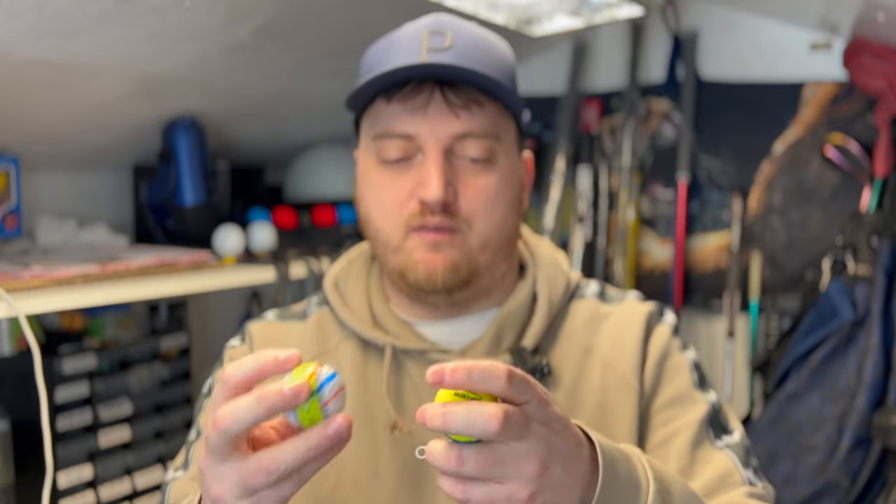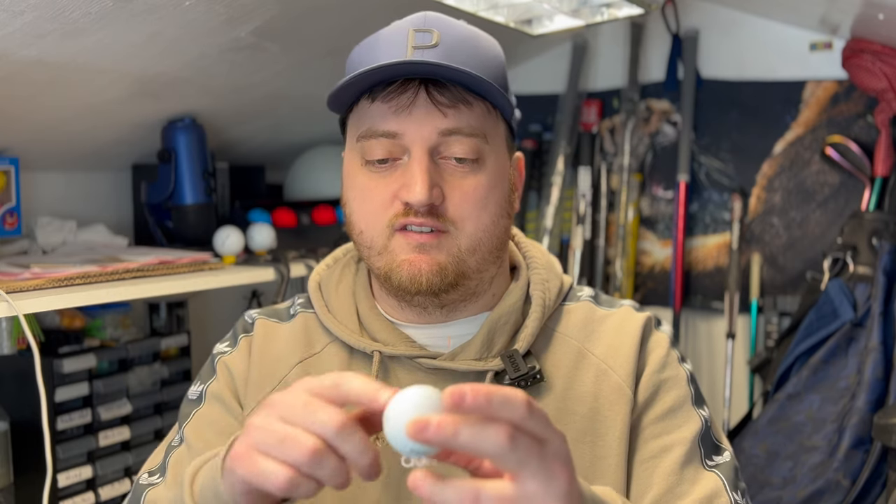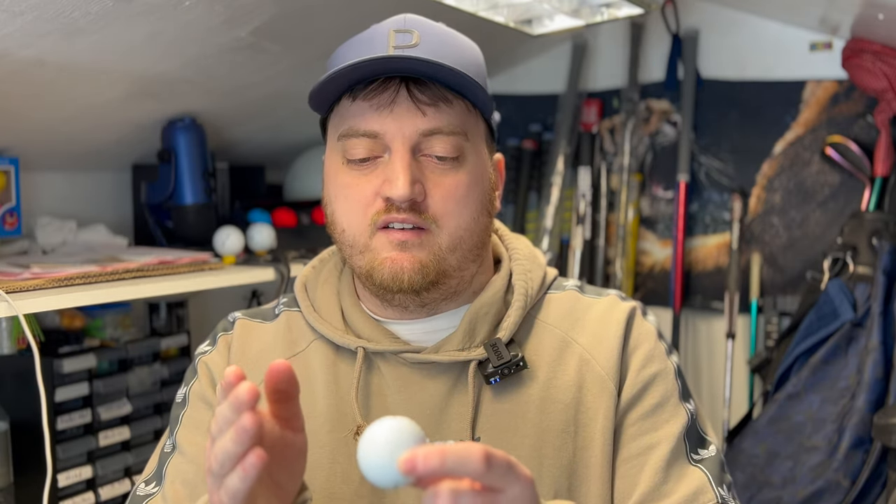Nowadays most golf balls will come with some sort of alignment already printed on them, whether it's a full stripe around the ball, a half-and-half coloured ball, or even just a standard logo on the side. If you use that line, you want the ball to be perfectly balanced so the core is exactly in the middle, or as close as possible. If you find the heavy and light side of the ball is on that line it will work fine — it's when they start going off from that alignment line that it becomes a problem, and even in the same box the variation can be quite a lot.